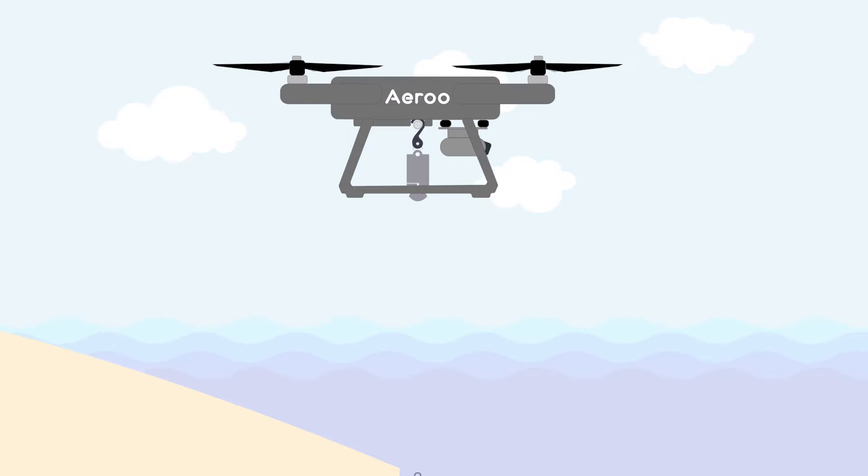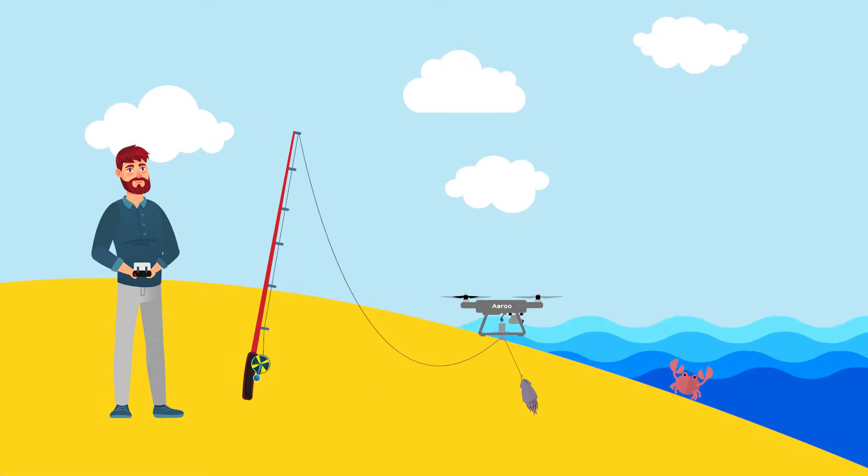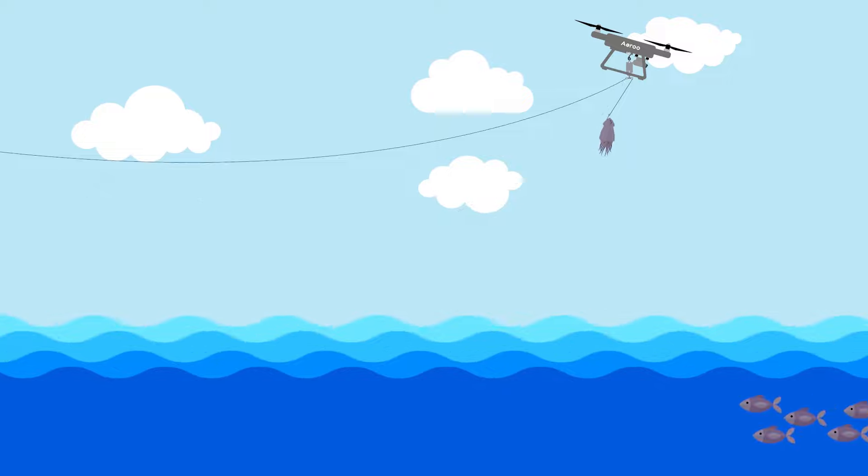Simply attach your line and the safety release clip to the drone's auto-release system. Then take off and fly your bait out anywhere up to 600m.